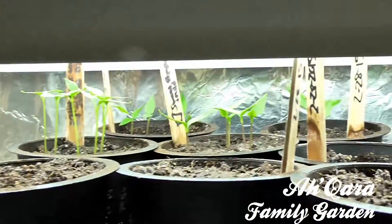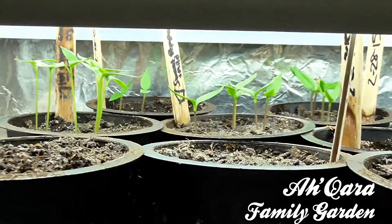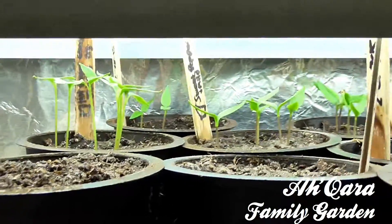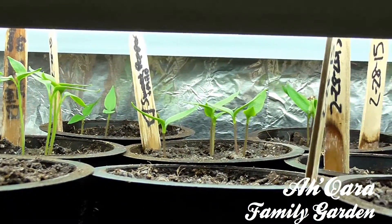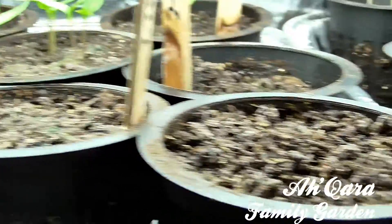Started some of these seedlings inside. These seeds started to mix — these are the peppers right here. This is how much growth we got. Planted them on February 28th. Some of them didn't come up, as you can see.